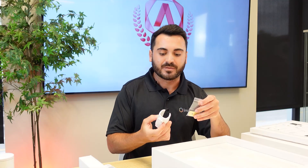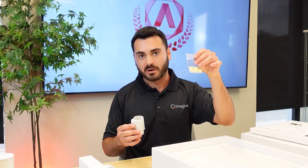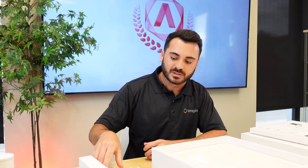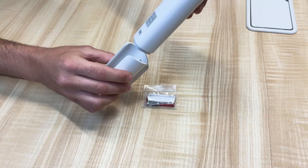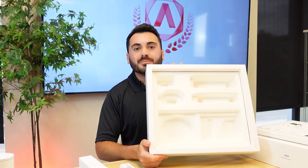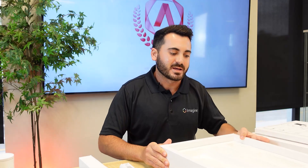Lastly, we have our wall mount and a pair of screws. The purpose is to be able to mount the scanner on the wall in a vertical position for the user to use. And that's pretty much everything we have in the box. Medit has very much simplified their packaging and design, which I think is a great idea.